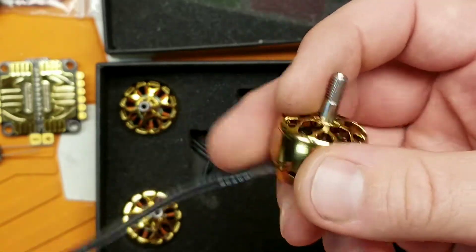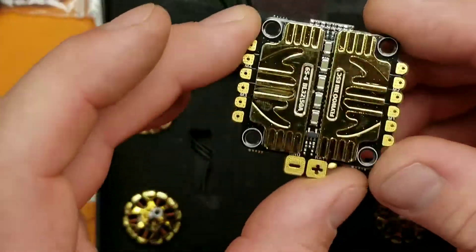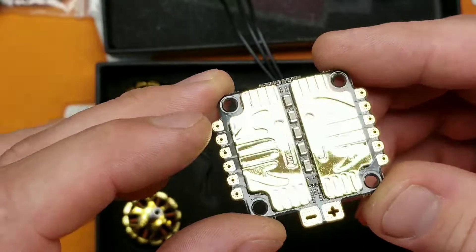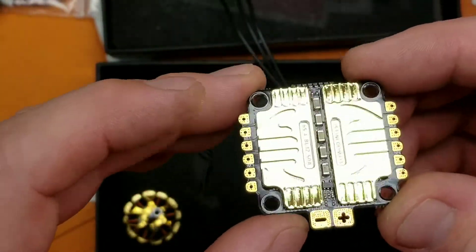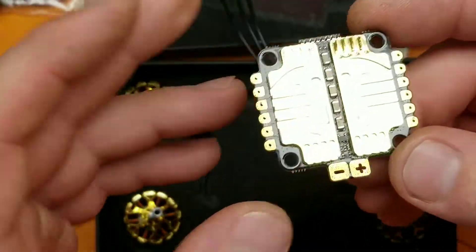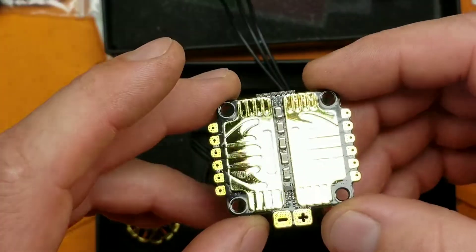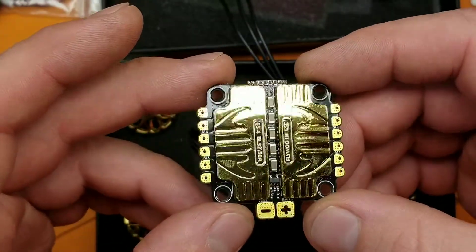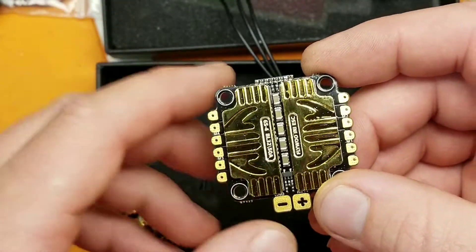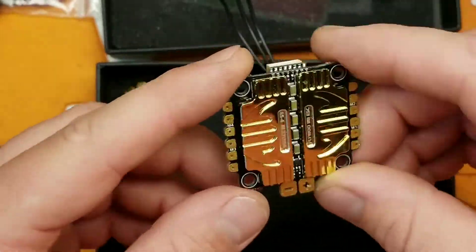The ESC is rated at 50 amps constant current and 60 amps peak — 60 amps on 6S is a ton of power. It has telemetry and a current meter, and supports DShot 150, 300, 600, and DShot 1200. I don't really know if anybody is using DShot 1200 — if you are, let me know in the comments if you feel any difference.